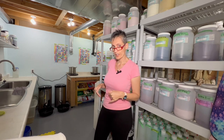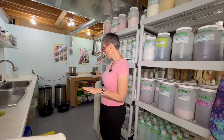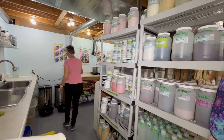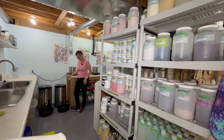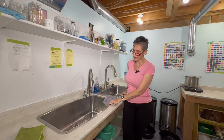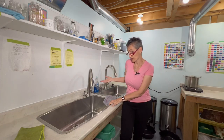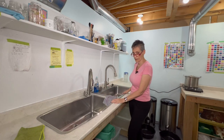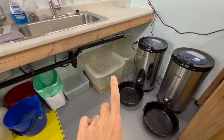I tend to worry about running out of things, so I stock up on dyes. Back here we have our panda spinners, which I talked about in that other video I'll link. We have two sinks I picked up secondhand — they're great. We don't need fancy things in the studio, but they really do the job well, and I use them constantly.